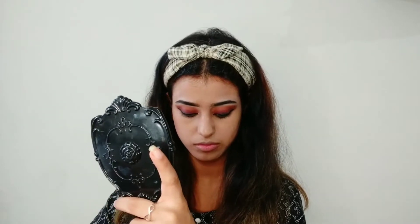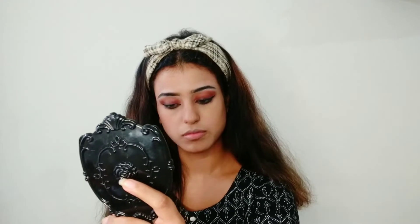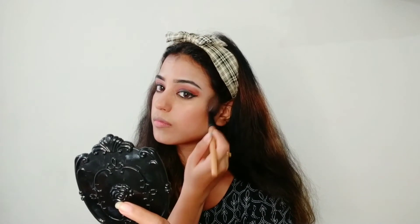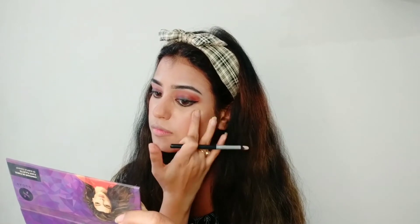It's time to contour our cheekbones and jawline to achieve the perfect look. Let's also apply some blush because without blush our makeup is totally incomplete. Here I'm applying just a little bit of highlighter over my cheekbones and on the tip of my nose.